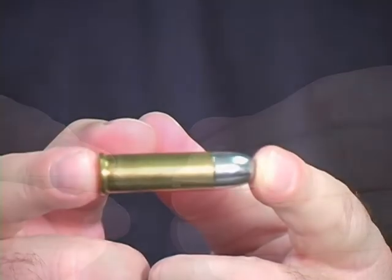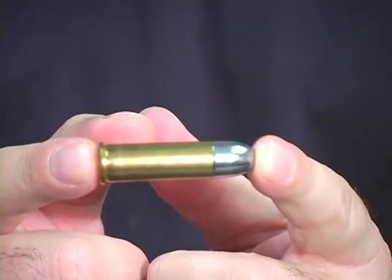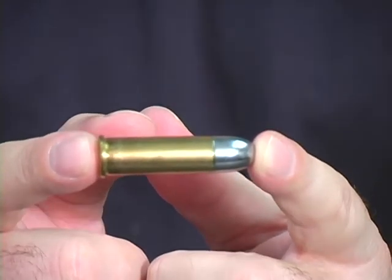Our second cutter is a cigar punch, and this is a very, very famous one. It's called the bullet cutter.